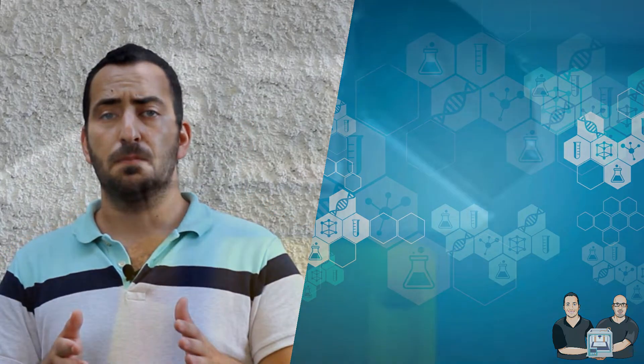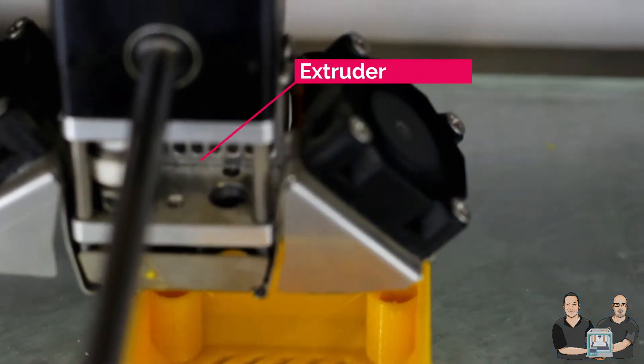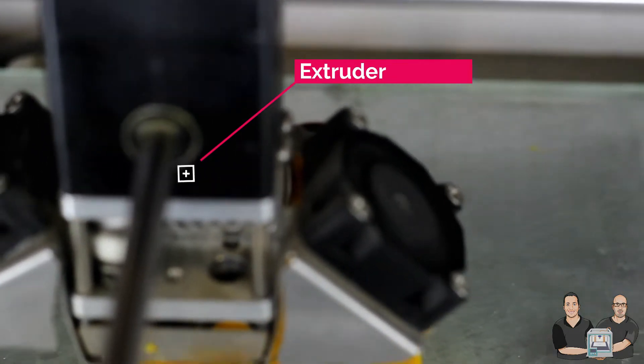For those who need a reminder on what exactly the extruder is, let's take a quick jump back to one of our last videos. Now we'll look at how the filament is manipulated and how the model comes to life. The filament is fed by the extruder, a motor that puts pressure on the filament and pushes and guides it through this process.